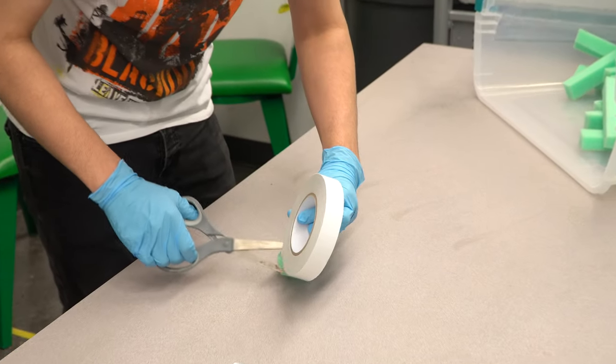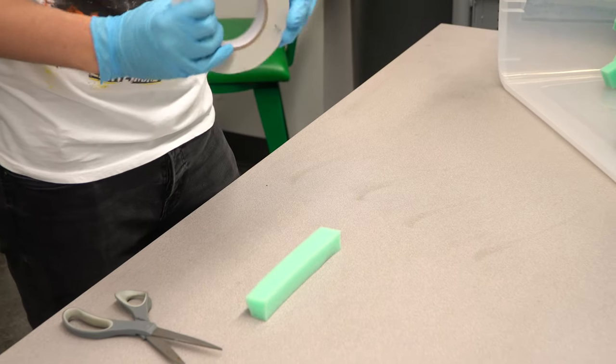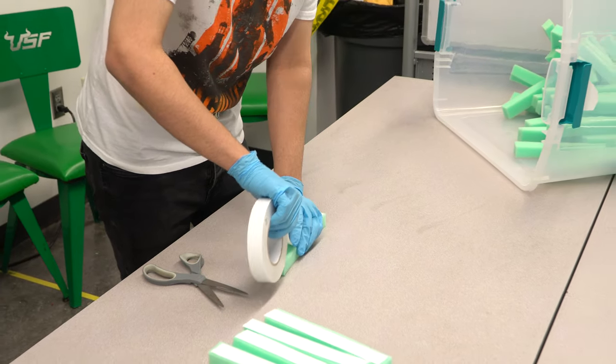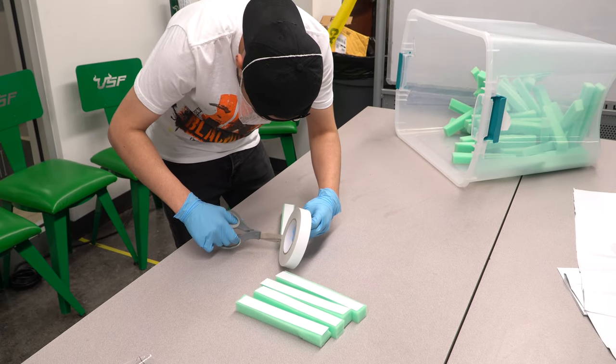After a sufficient supply of foam has been cut, double stick tape is affixed to the foam. It is best to work in batches as this is the method that produces the fastest results. Avoid the temptation to work on individual shields at a time.